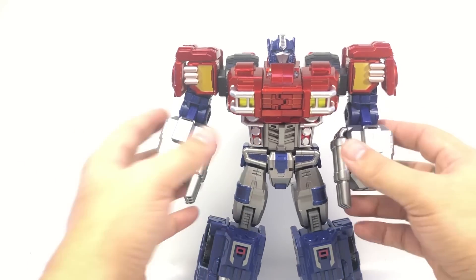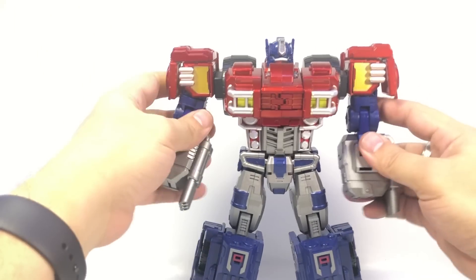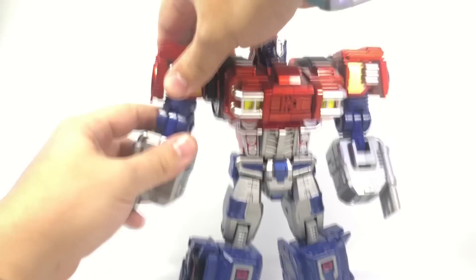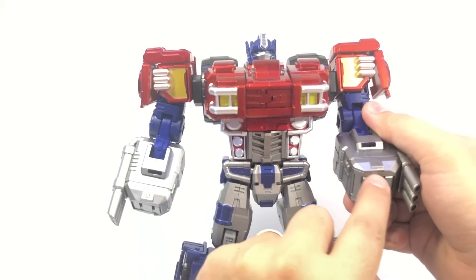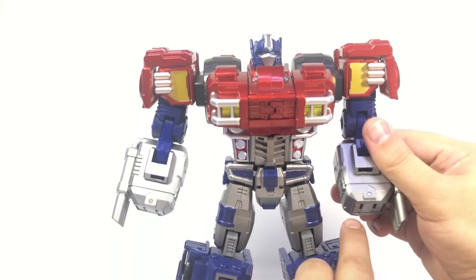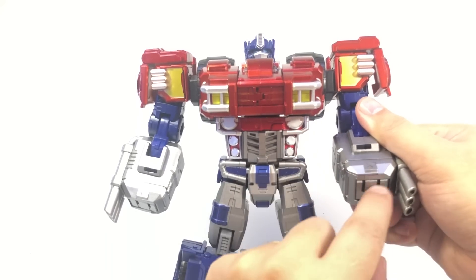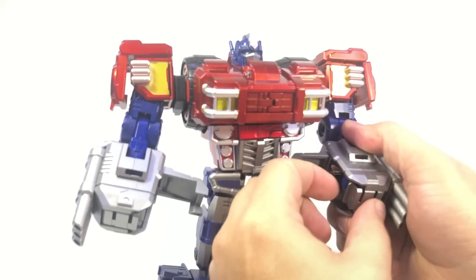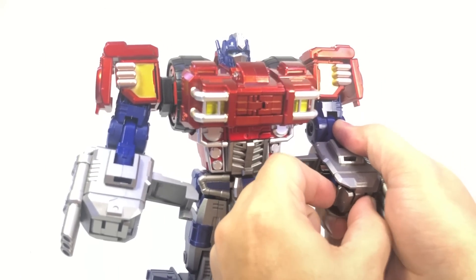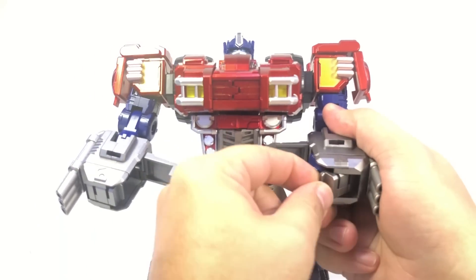He's mostly in robot mode now. Rotate his arms around at the bicep joint to bring the exhaust pipes to the outside. Down here there's a little extra divot on the bottom underneath the wrist where you can flip these panels out. The panels are very tight and going back in can be a little difficult — grab them here and here to start flipping them out.